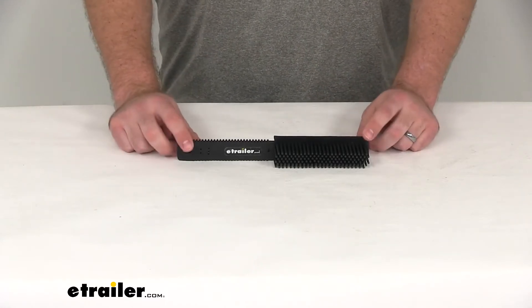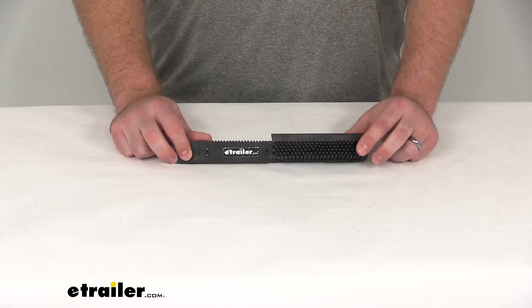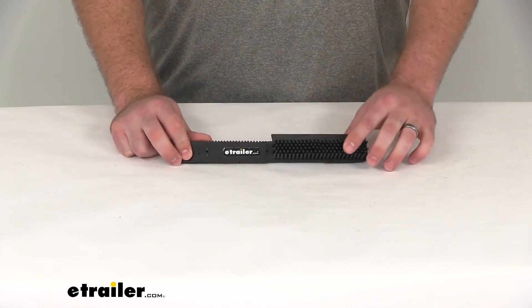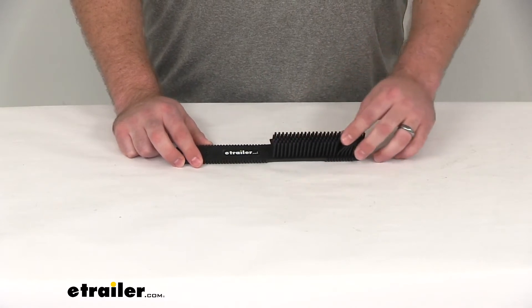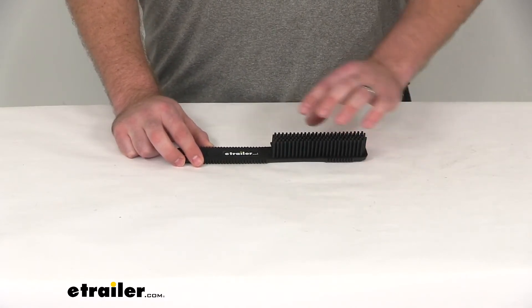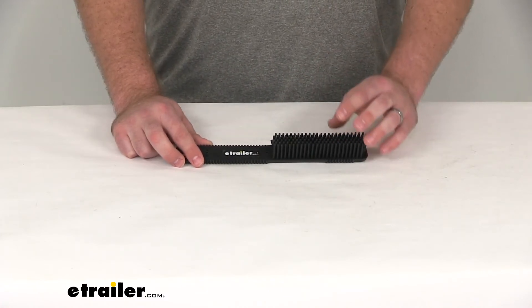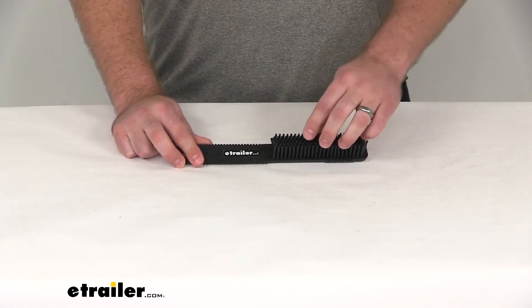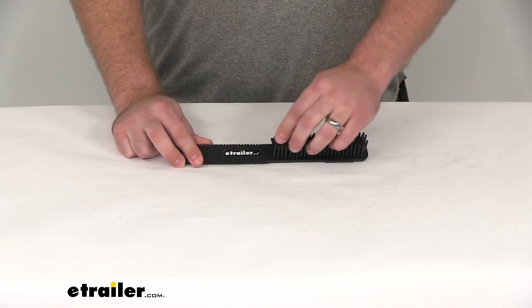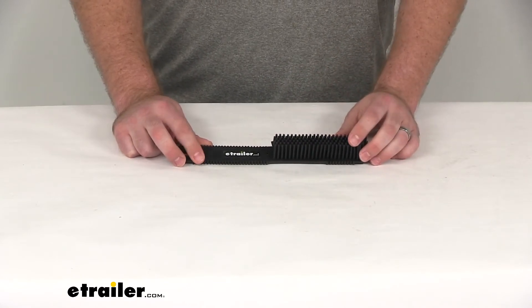Hi there, I'm Michael with eTrailer.com. Today we're going to take a quick look at the SM Arnold Rubber Pet Hair Removal Brush. This is a rubber brush that's going to provide a great solution for cleaning up pet hair inside your vehicle, on your upholstery, your carpets, and those sort of things. The rubber bristles allow static electricity to build up to attract pet hair and lint so that you can get those all removed easily.